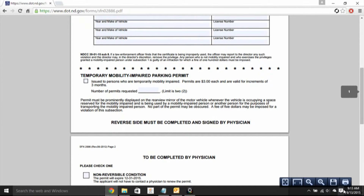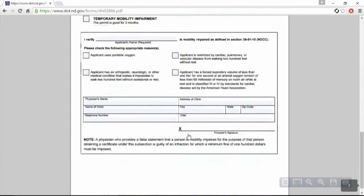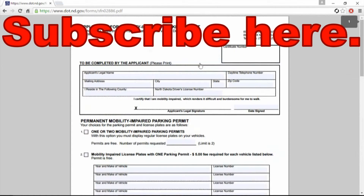Then you're going to come down here and print it out. Take it to your physician and they're going to fill out this page here, which is the other side or page two. Then you're going to take it and return it to your Department of Transportation.